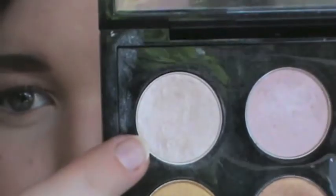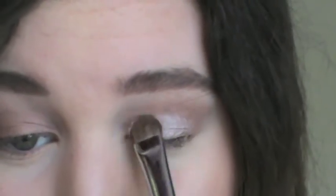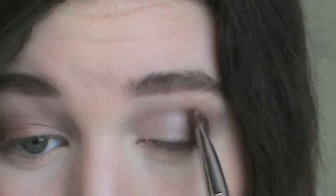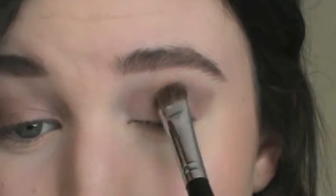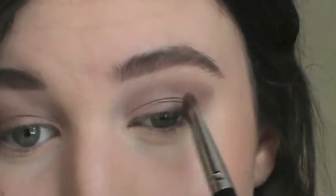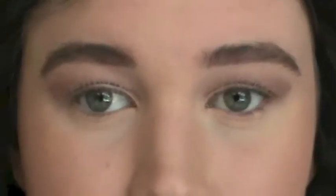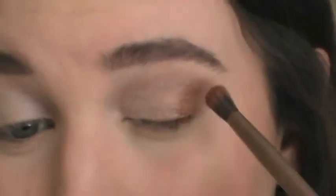Take Shroom on a flat shaded brush and apply generously to the moving part of your lid. This eye look can make them appear bigger because of the lightness on the lid, contrasting with the definition in the outer corner. Take the shade and the lights and apply that in the outer corner of your lid.